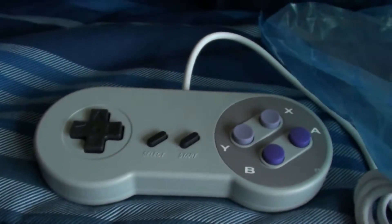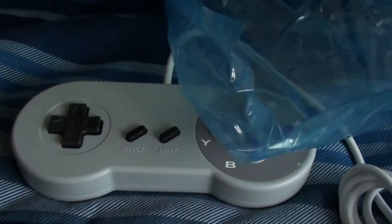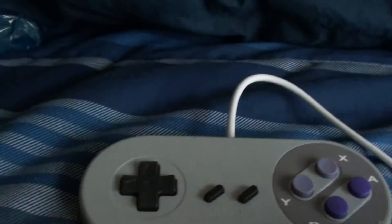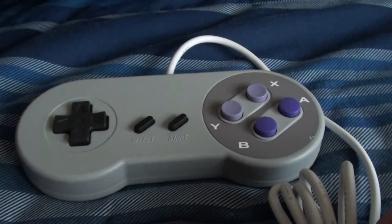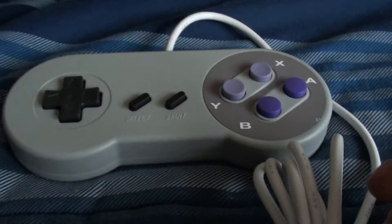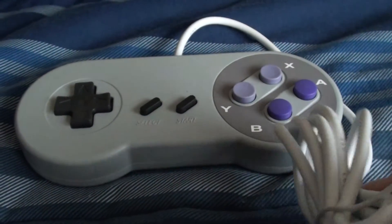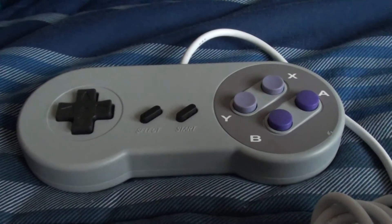Now I'm going to test this controller with an uncopyrighted, unregistered Mario game on the computer, so that way the game I'm playing is 110% not made by Nintendo or copyrighted or any of that stuff, so it's legal to be playing. There's no chance of being sued, and if this video gets monetized hopefully that won't count against me.